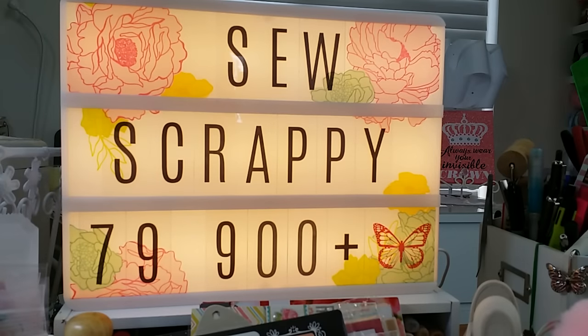Hi everyone, happy Friday! As you can see the sign says SoScrappy79 — this is Mimi's channel. This is a video response to SoScrappy79's 900-plus subscriber challenge giveaway. She is well over a thousand subscribers now, so congratulations Mimi! I wanted to share what I created for her.